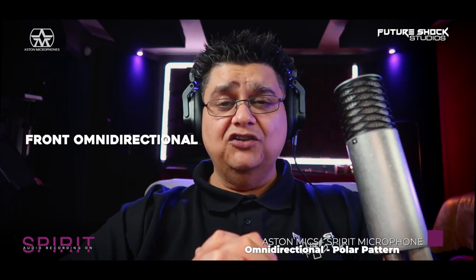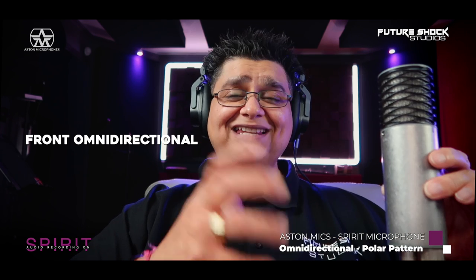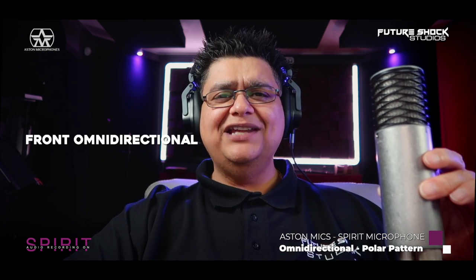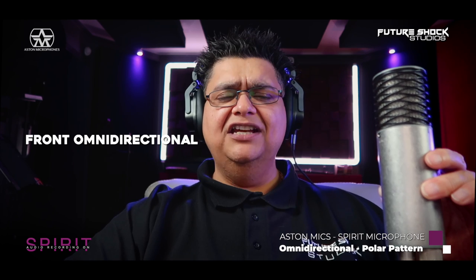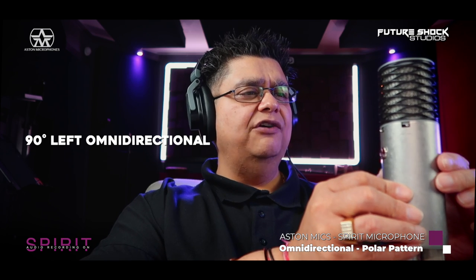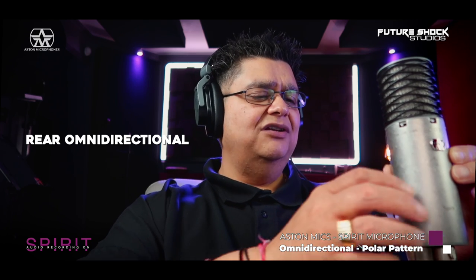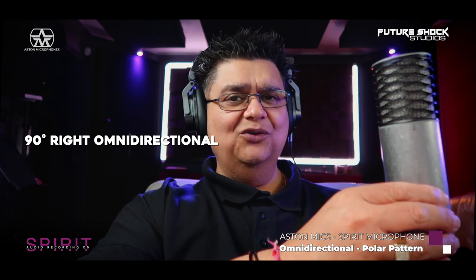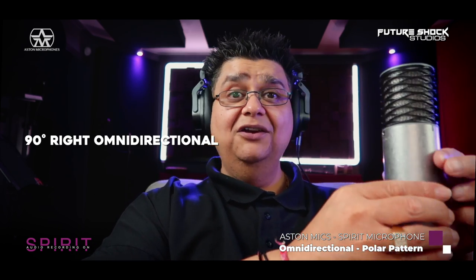So far you've been listening to all the audio in cardioid mode. Let's switch it over to omnidirectional. Now I'm in omnidirectional mode — let's do a 360 on the microphone. This is an omnidirectional test on the Aston Spirit. I'm speaking directly in front of it, and now I'm spinning to the first 90 degrees to the left. Testing one, two, three, four. Now I'm moving to the rear end — this is what it sounds like. Spinning further on, now 90 degrees to the right — and now I'm back at the front. Omnidirectional works perfectly.